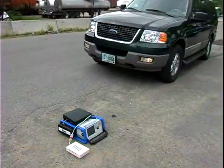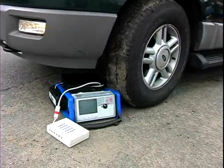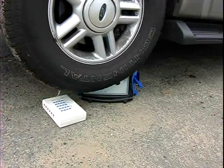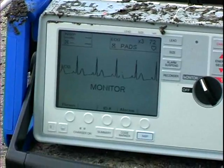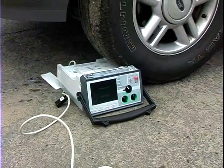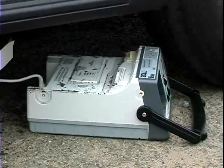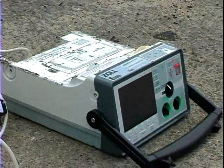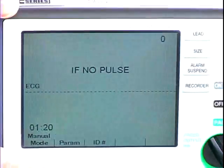We then decided to try to run the device over, so we had a Ford Expedition, which weighs close to 6,000 pounds. You can see it dug into the roll bar quite nicely and bent that over, but as we drove over the E-Series, there was no damage whatsoever. We decided to try it without the roll cage — we were getting a little confident — and as you can see, once again no damage, because the outer housing of the E-Series is beefed up very nicely to withstand EMS abuse. Once again, changing the display, and it's quite viewable.